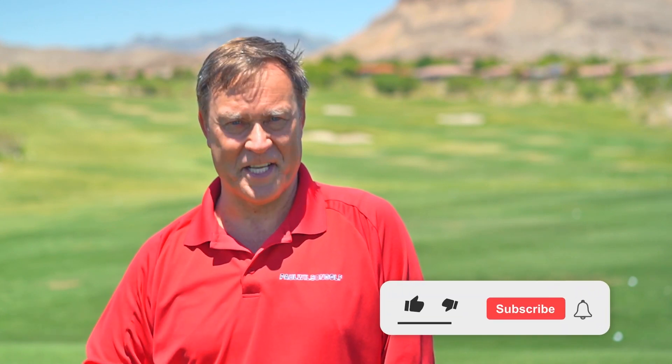Hi, I'm Paul Wilson, creator of the Body Swing and the director of the Paul Wilson Golf School at Bears Best Las Vegas. Here's another tip to help you with your game.